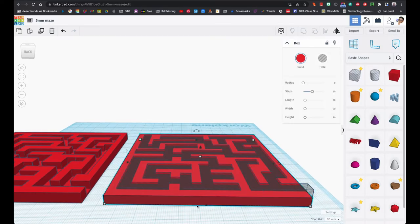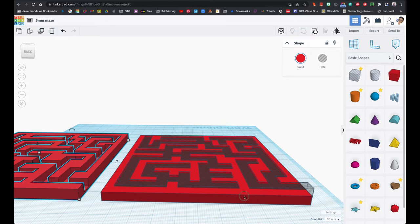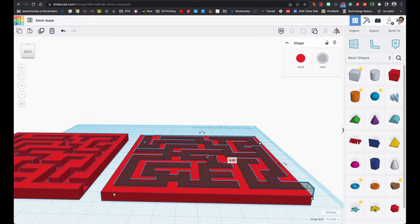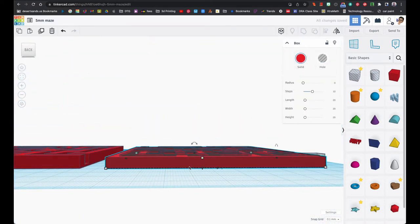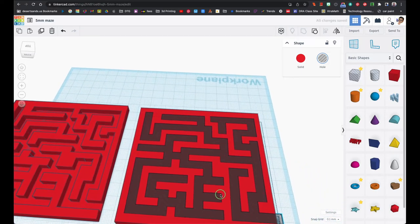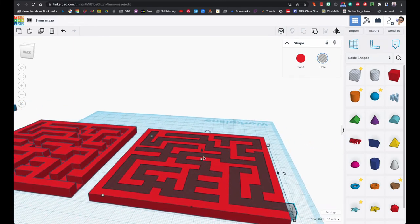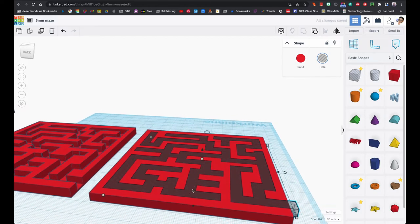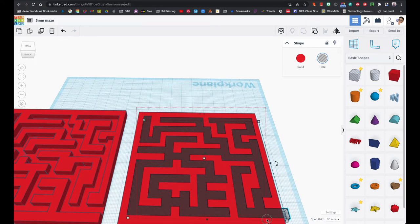Let me check the height to make sure we're still working with the same numbers. I'll click on the base — height five. Click the height on the blocks — 5.1, just like you have it right now. The letter D should make it go all the way down. So right now this is exactly the way it should be: 5.1 and all the way down.